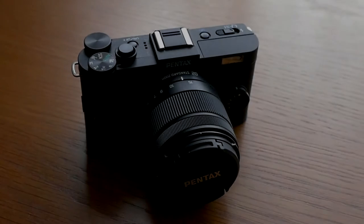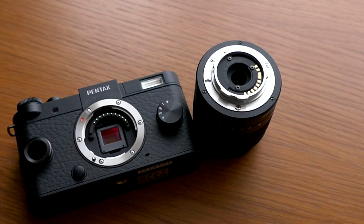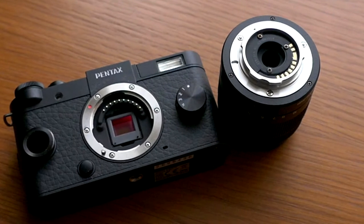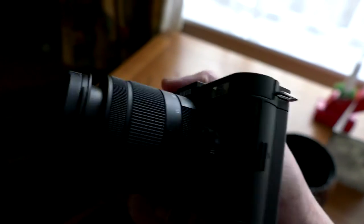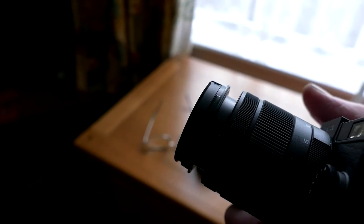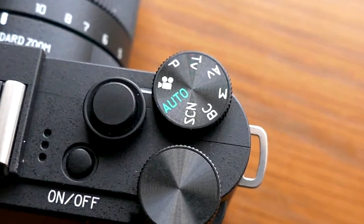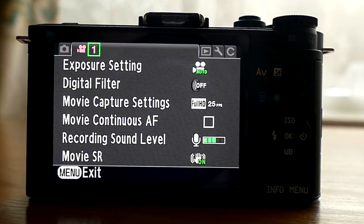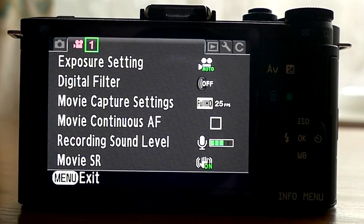I've just acquired this Pentax QS1 camera. At the time of making this film it's the smallest interchangeable lens camera on the market. It might be small but it's certainly packed with features, and despite its compact size it sits nicely in your hand. It's a nice little snapper you can put in your pocket. It's got most of the features you'd expect on a full-size DSLR, but it doesn't have a viewfinder — you just use the screen on the back to monitor the image and access the menus.